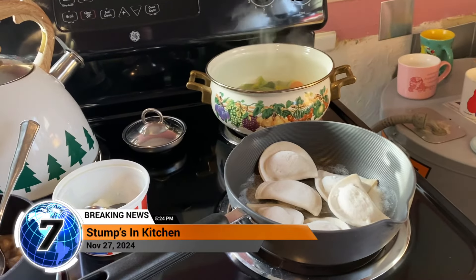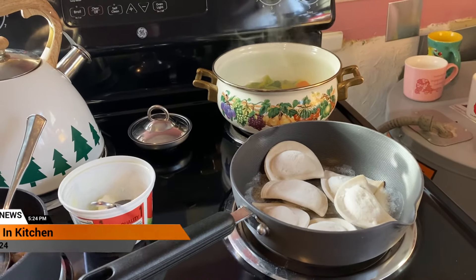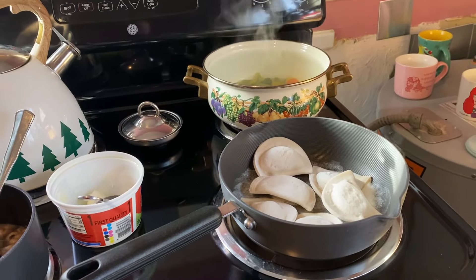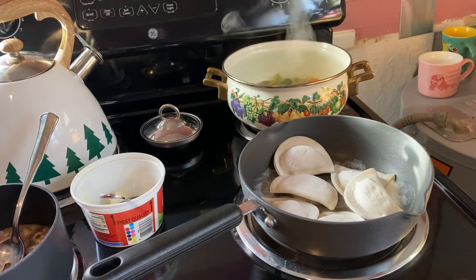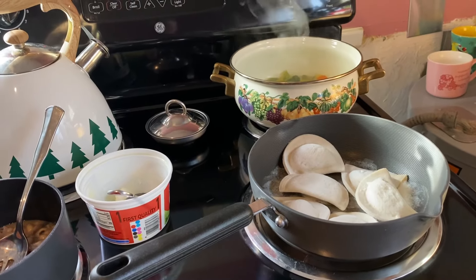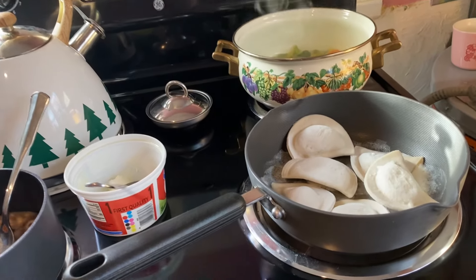What's up guys? Stump's in the kitchen and unfortunately he's over near the stove. Me and Mrs. Stump is cooking some things to show you what we got in this pan.